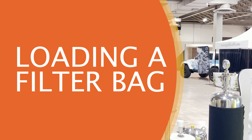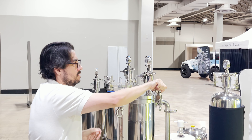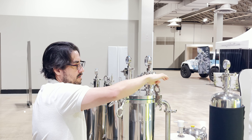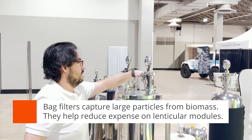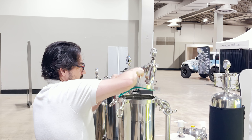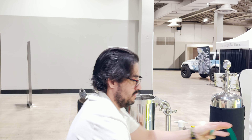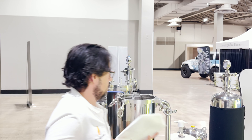The first thing we want to do when we receive our lenticular skid is to load the filter media, whether it be bags, lenticular, or whatever. Here we're going to be loading the filter bags into the filter bag housing. You just open the eye bolts and carefully remove the lid. Always remember to vent your system in case there's compressed air or anything like that inside.